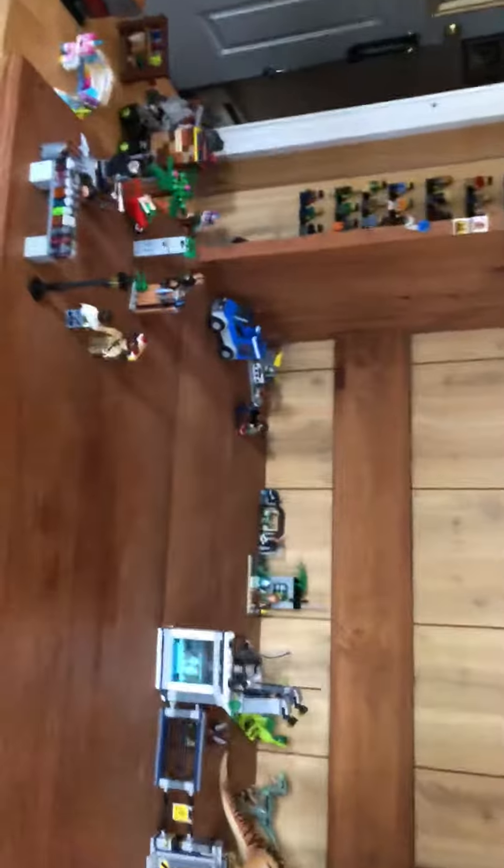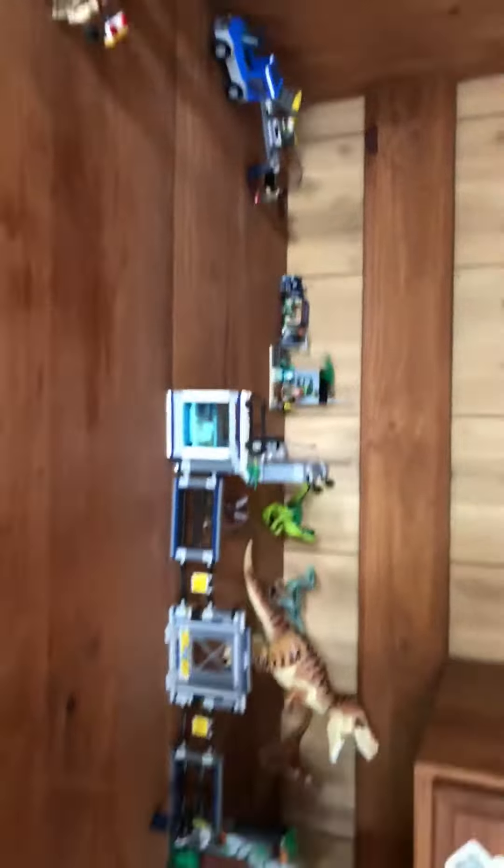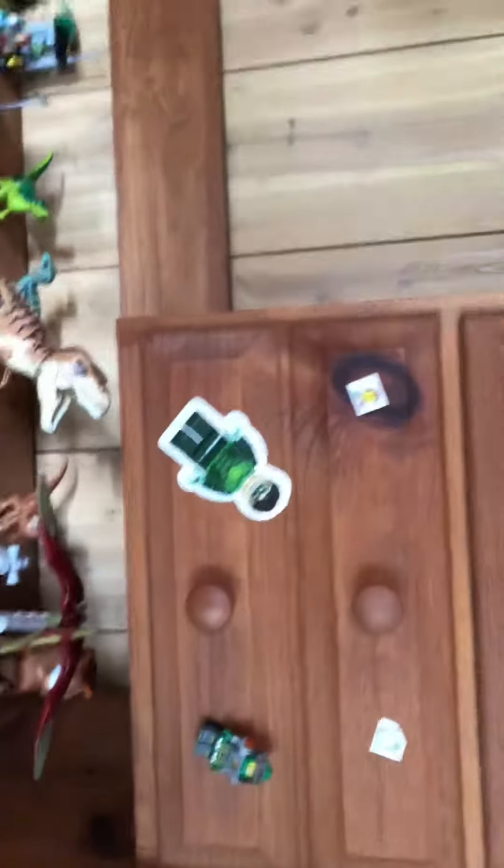Now we're going to show my Lego universe — or workbench, whatever. Here it is! I have my Lego drawer at the bottom here with a couple of assembled sets. We have some things hanging up on the side like Aaron from Nexo Knights, a shark, and a stormtrooper.